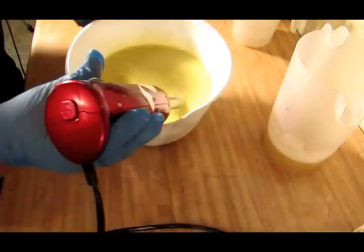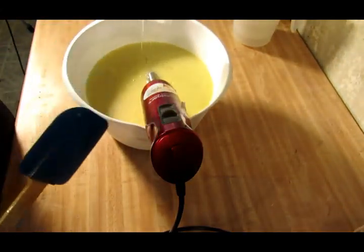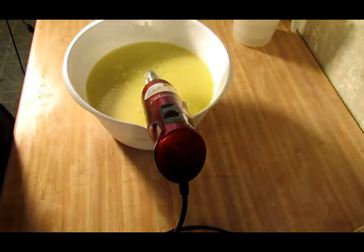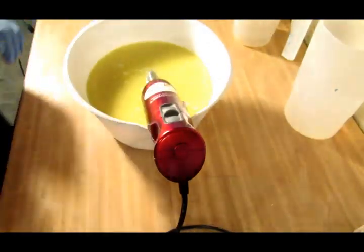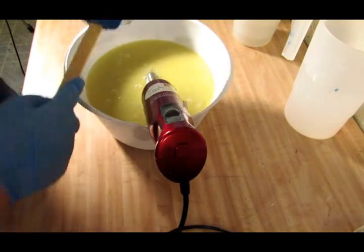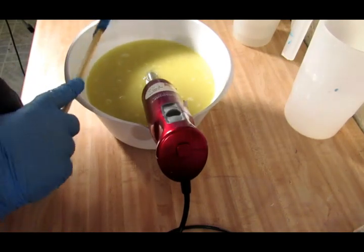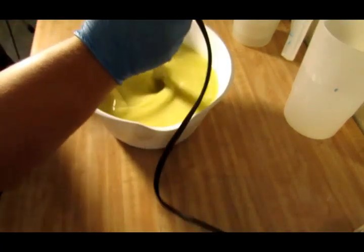Let's give this a buzz. Alright, that looks good and mixed. Now let's add our lye and our scent. Here goes our lye. From what I've heard, my daughter used this scent to make her soap and it stayed fluid for a long period of time, so I'm going to go ahead and add my fragrance. Let me tell you guys, this cherry fragrance smells so good — I've never smelled a black cherry fragrance that smells as good as this stuff. It smells out of this world awesome. It's very strong. Let's give this a buzz.